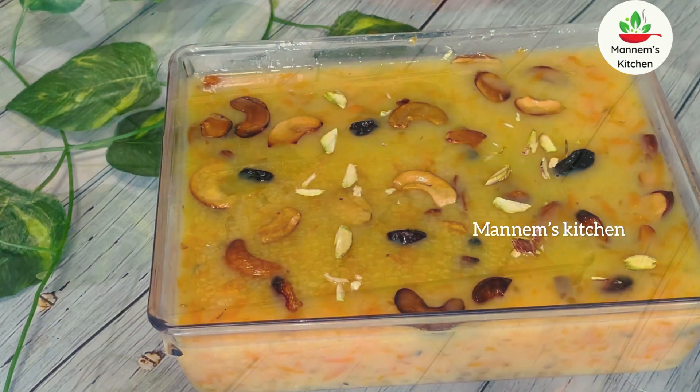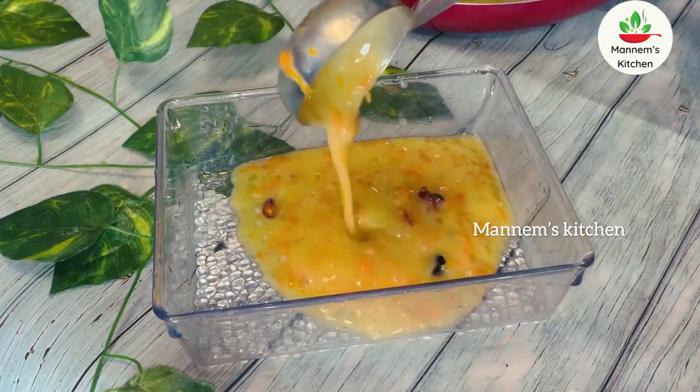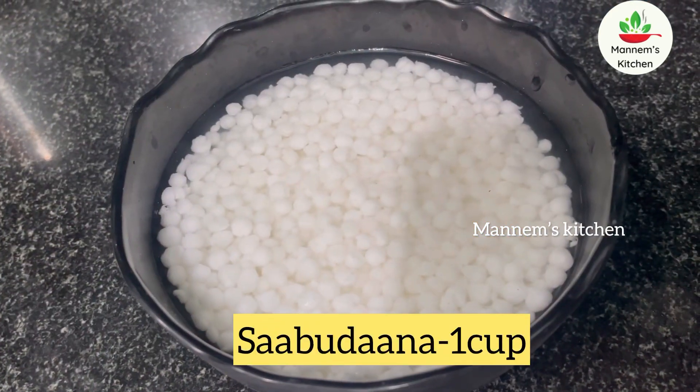I'm going to show you this morning how you can cook it in a cup.